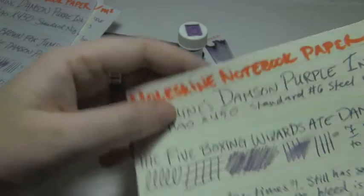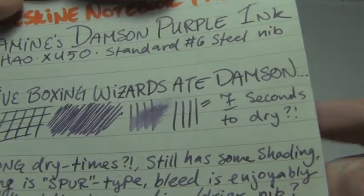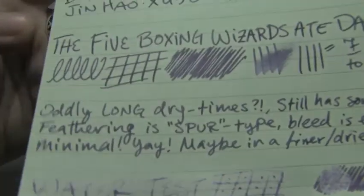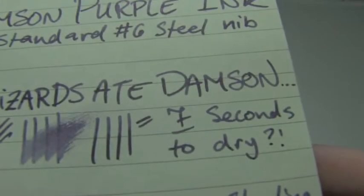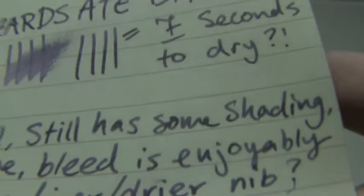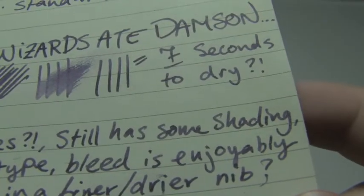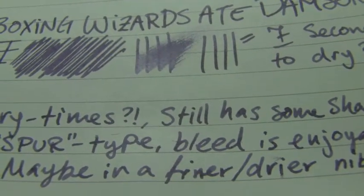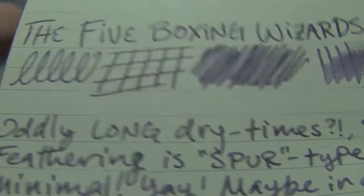Now here's what kind of surprised me — Moleskine notebook paper. Seven seconds to dry, but you get shading. You get these weird kind of feathers that I call the spur type, where you get one big spike instead of a thousand little furry things. I'm gonna try and hold this still so you can see it — like the B in bleed.